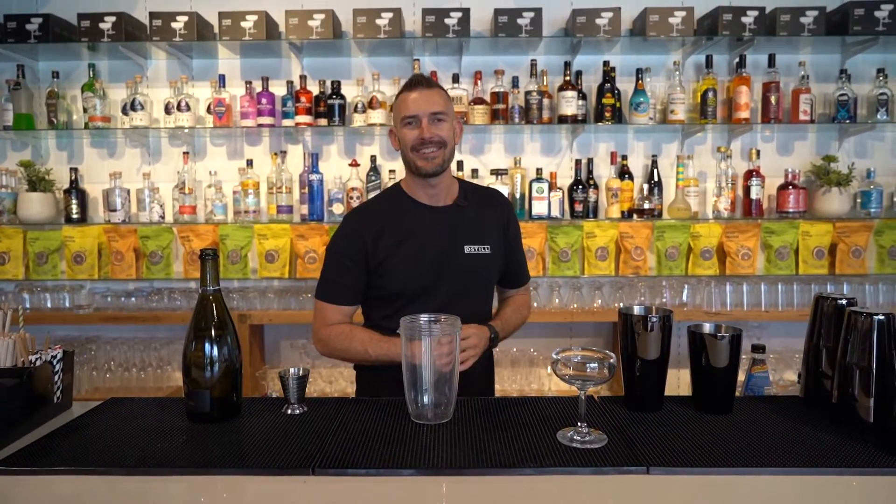G'day guys and welcome back to another episode of The Weekly Mix Up. Thank you for joining us. Today we are making the strawberry bellini. Let's get started.